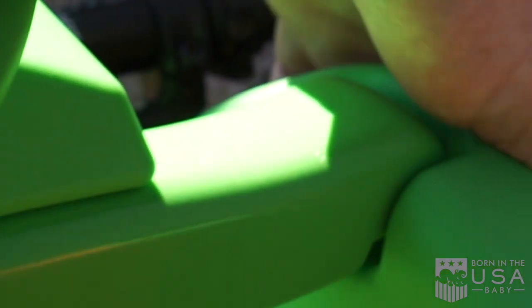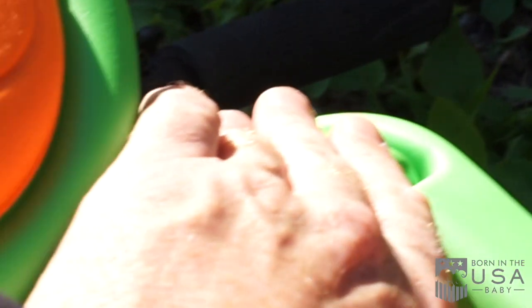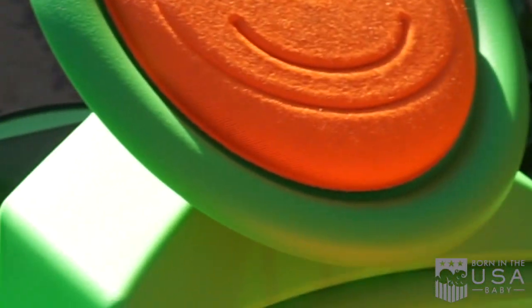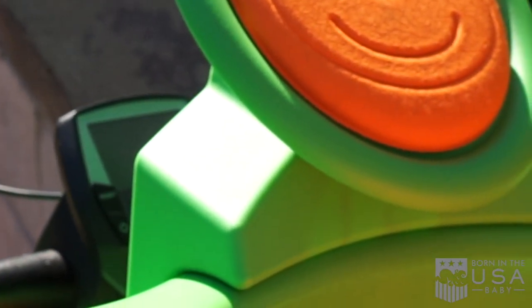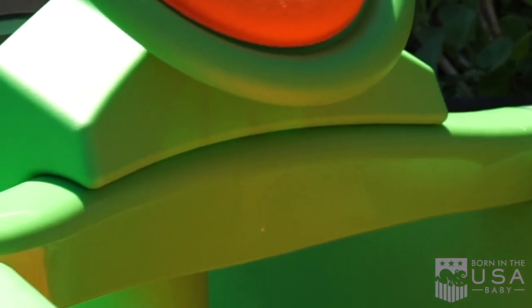To get your child in there, you just pull this up like this, put your child in, and that locks in as a nice little steering wheel with a foam horn. So as you're riding along, your child can steer. Then you just strap them in, and it's fantastic.